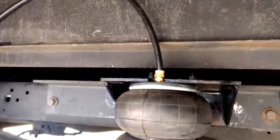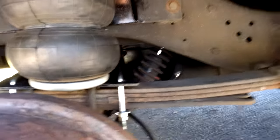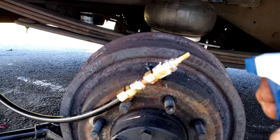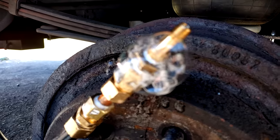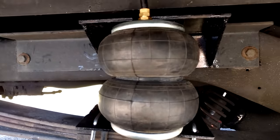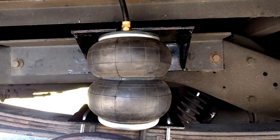Everything's hooked up. I just want to point out a couple things - if you do something like I did, you want to check for leaks. I'll show you what I mean: you see the bubbles coming out of there? That means every day you're going to come out and not have pressure in your airbag. This airbag is inflated - it's real nice and solid.